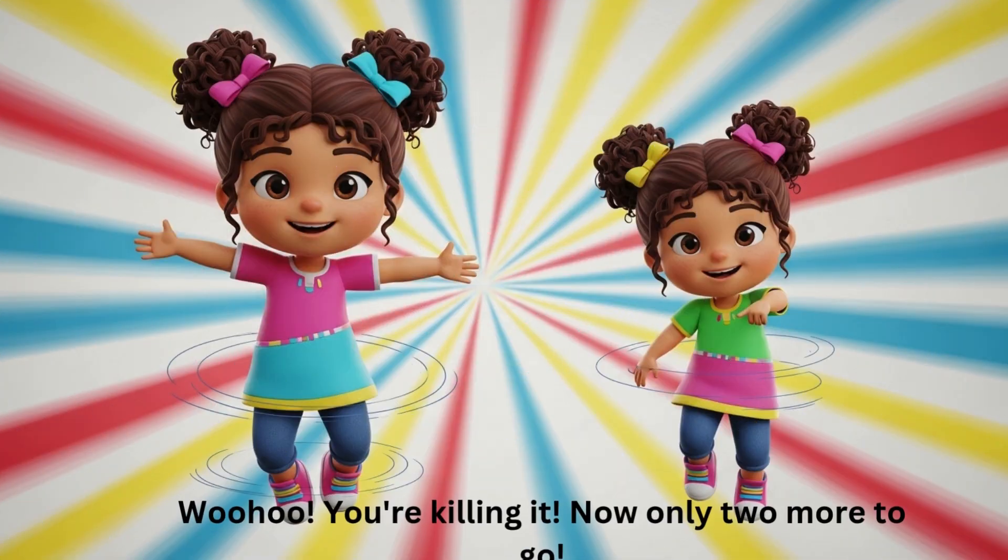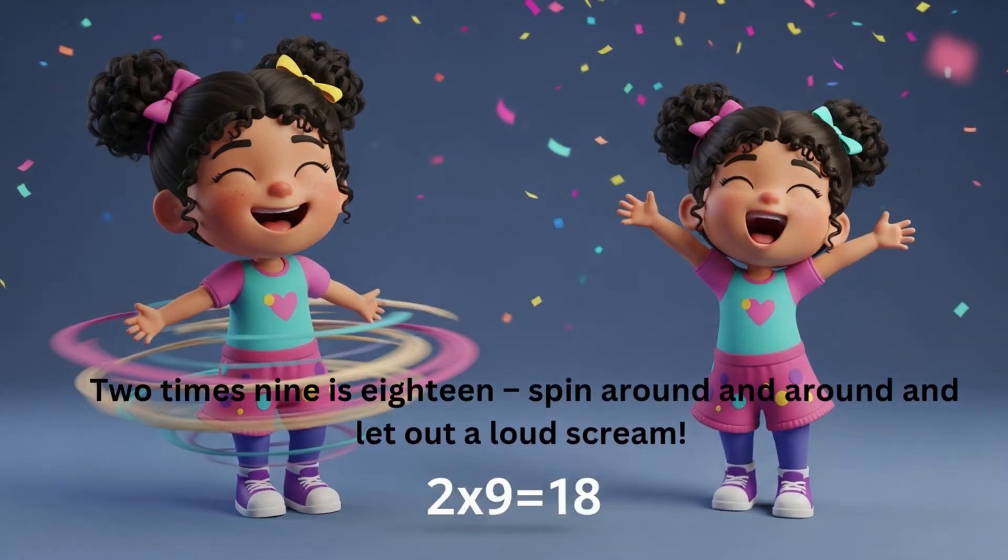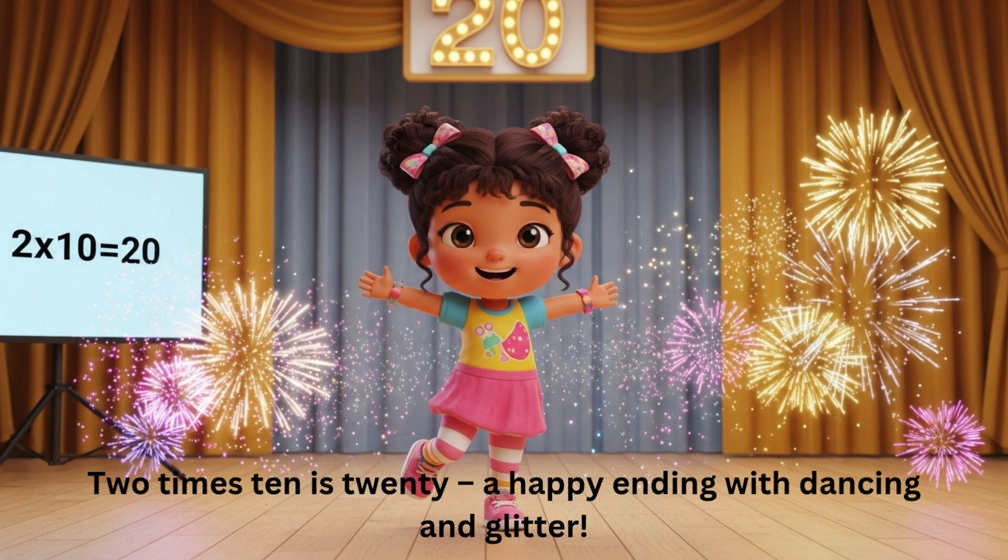You're killing it! Now only two more to go! Two times nine is eighteen — spin around and around and let out a loud scream. Two times ten is twenty!